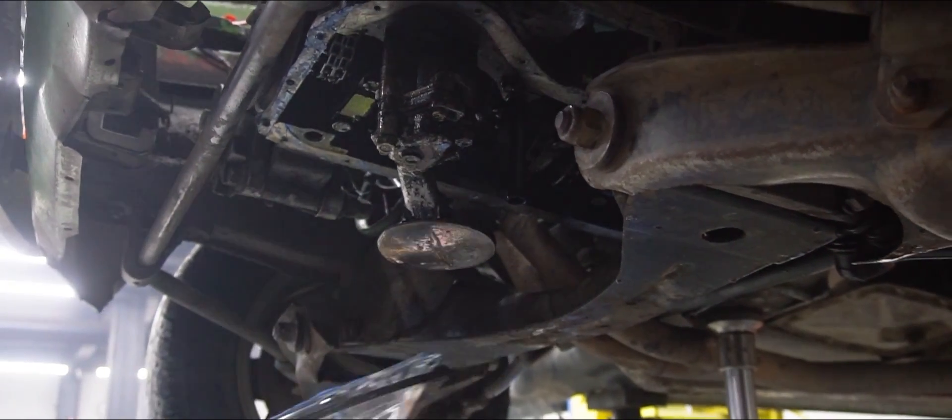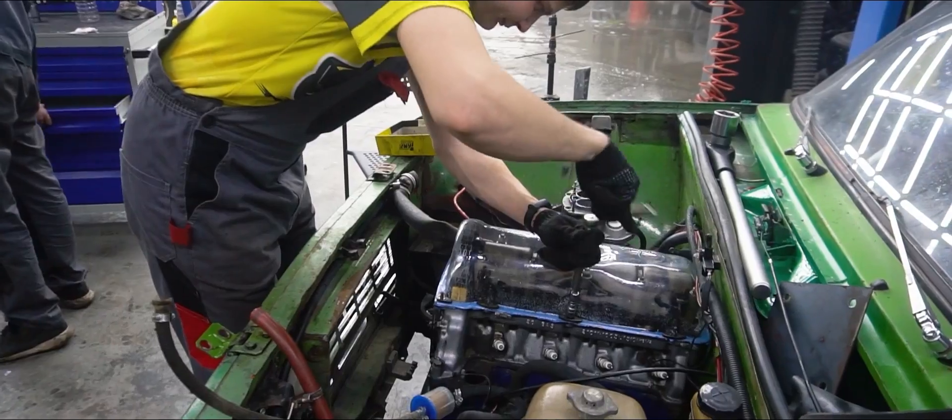Welds vs. Bolts — Testing their durability on conrods.